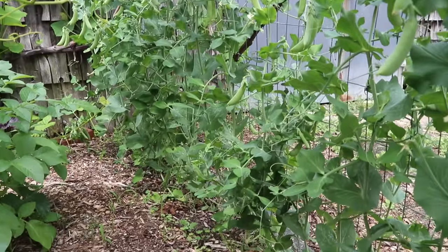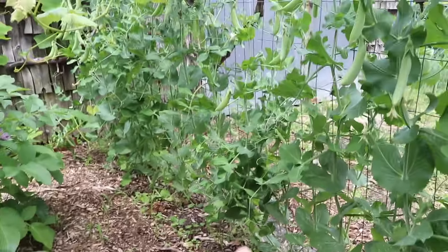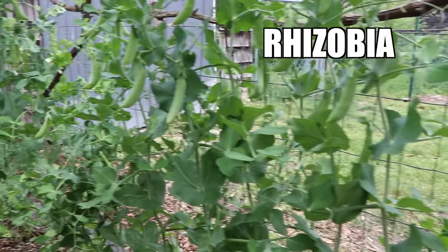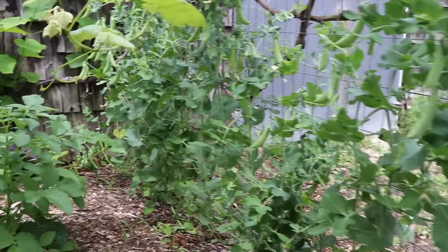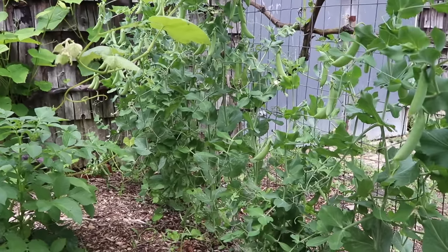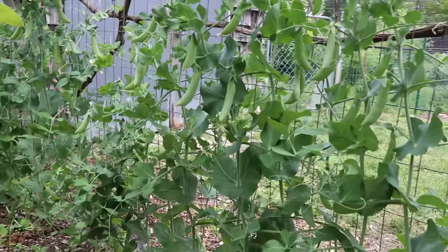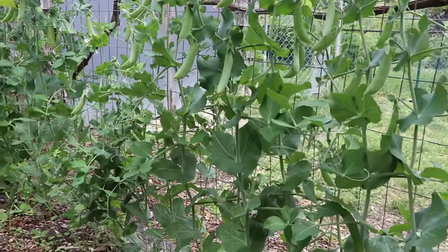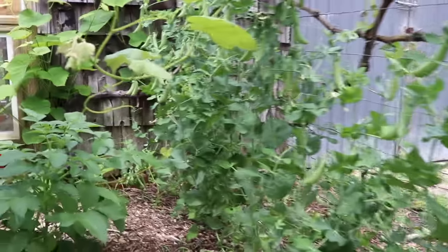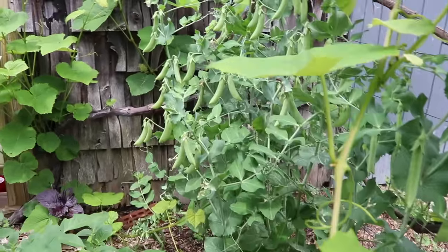One thing about peas is that they're nitrogen fixers, which is excellent. There's a symbiotic relationship between the peas and a rhizobia bacteria. This bacteria takes nitrogen from the atmosphere and puts it down into the soil, so these peas grow in a dark, nice, beautiful green color. You actually don't want to use much nitrogen fertilizer with peas, because then you may just get a lot of leaf growth and not actually a lot of peas forming.